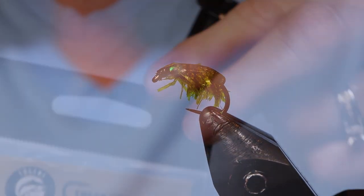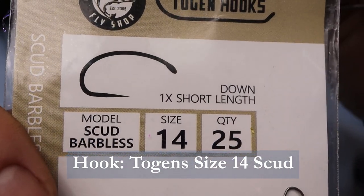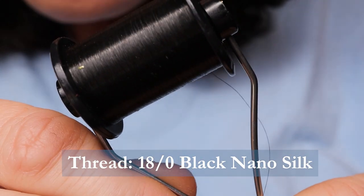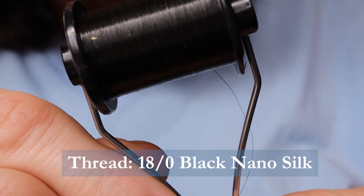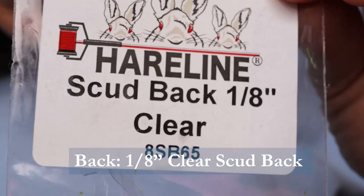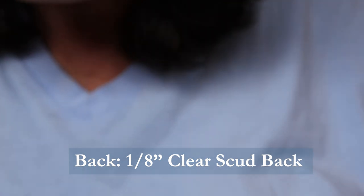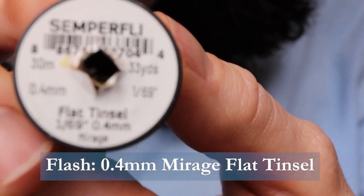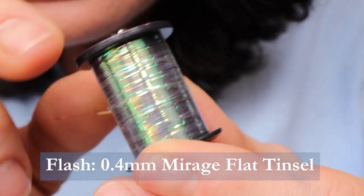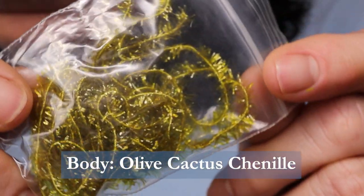Make sure you have these materials ready before you tie the fly. For a hook I'm using a Togan size 14 — it's a 1x short scud barbless hook. For thread I'll be using 18/0 black Semperfly Nano Silk. Using Scudback 1/8th clear by Hairline. For the flash I'm using Semperfly flat tinsel, 0.4 millimeter in Mirage. And for the body I'm using an olive cactus chenille.